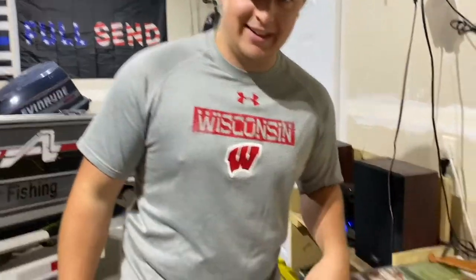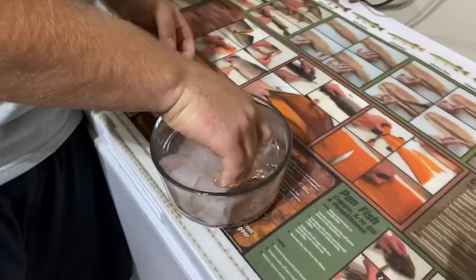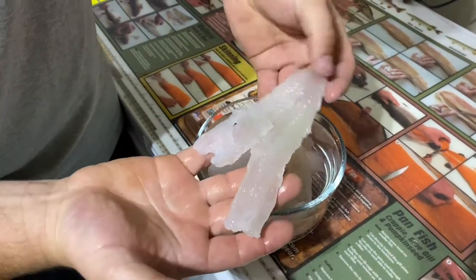We got done cleaning here — check this out. Look at all this meat, guys, just from those three perch. Look at these fillets. Oh, I can't wait to get these eaten.